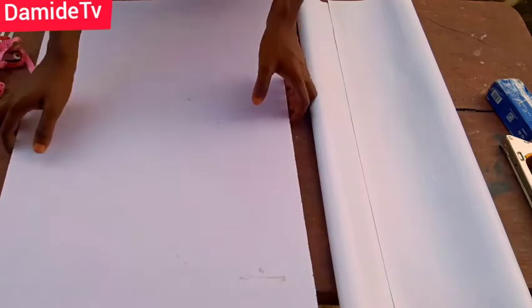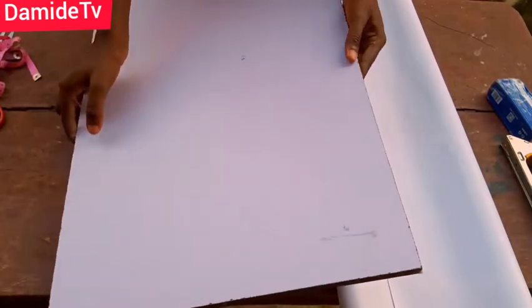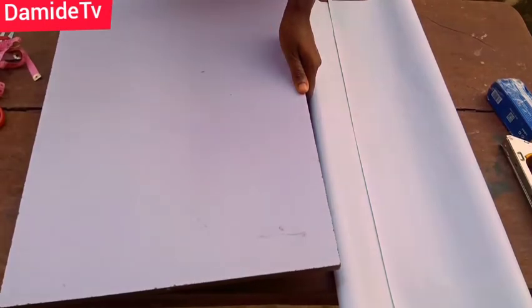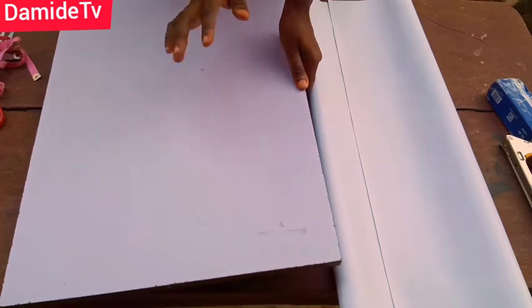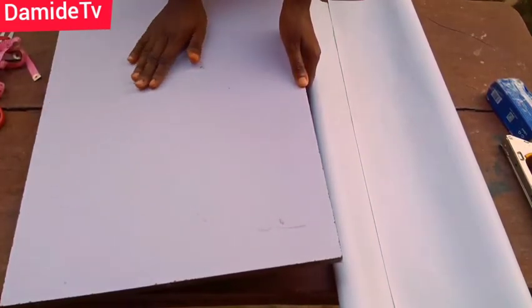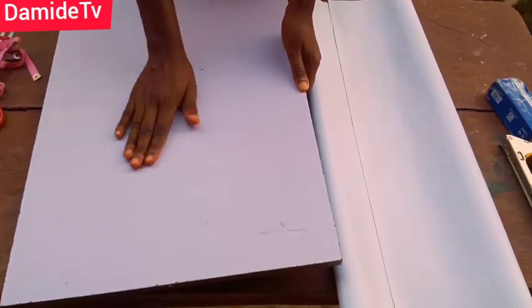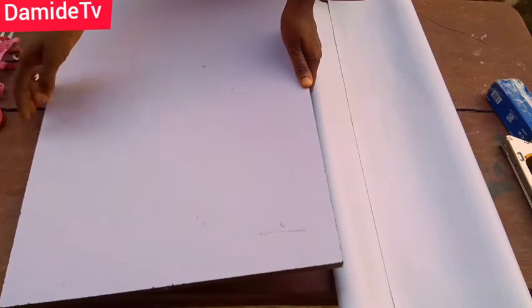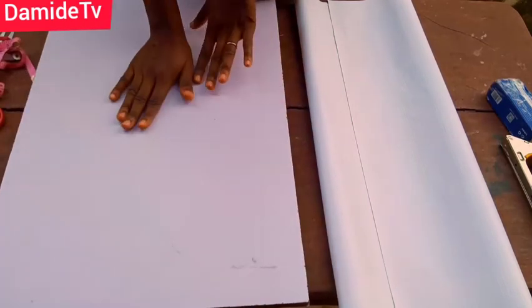The plywood doesn't have to be white — we have different types and it can be any type you are using. Just make sure it's smooth and fine. It can be the covered kind, but my advice is to use this laminated one. The covered one comes in different colors. I'm working with this white one.